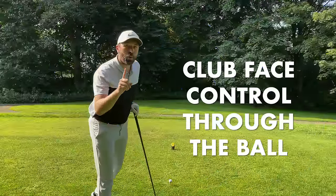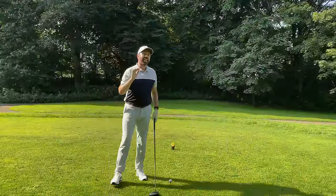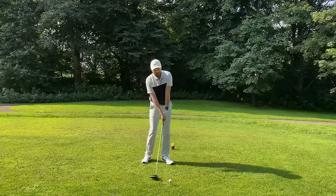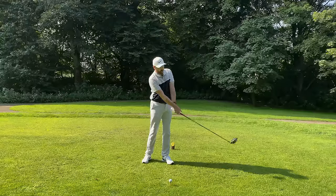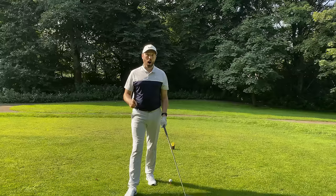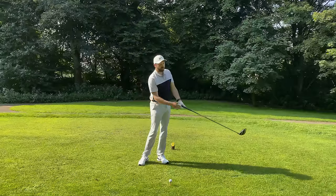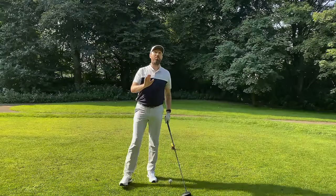Number three: clubface control through the ball, linking again to the grip and the clubface in the backswing. A golfer who hooks the ball is typically over-rotating the clubface through the ball — the clubface is turning way too aggressively. Often a player will be using their hands and wrists too much, getting that clubface to close way too aggressively as they come to hit the shot.